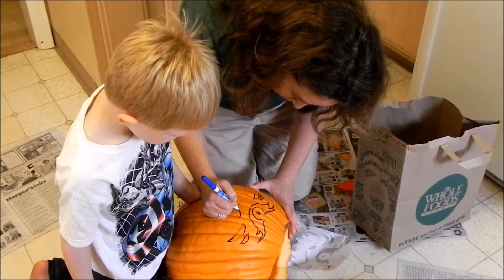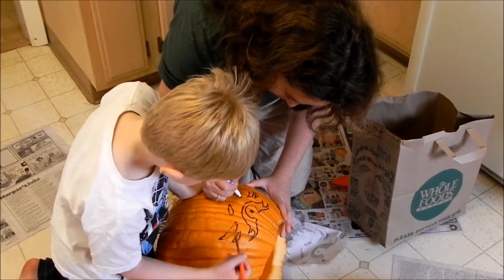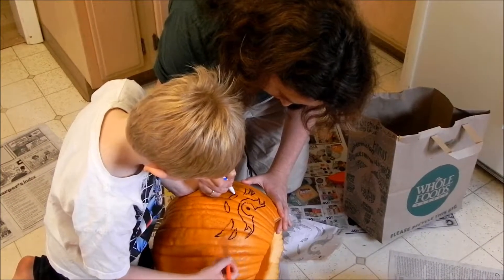There you go. Good job. That's a big help. Thank you, Samson. Can we just start with a little horn?